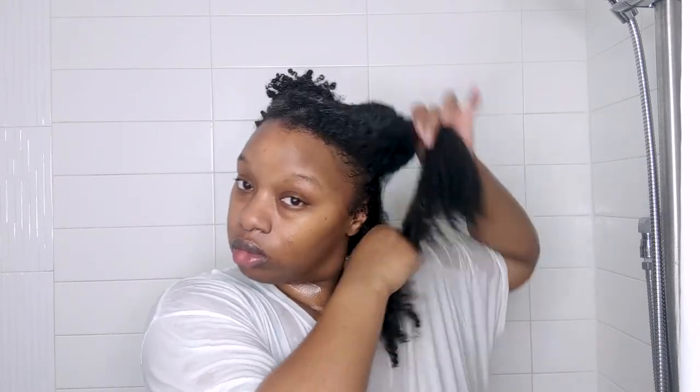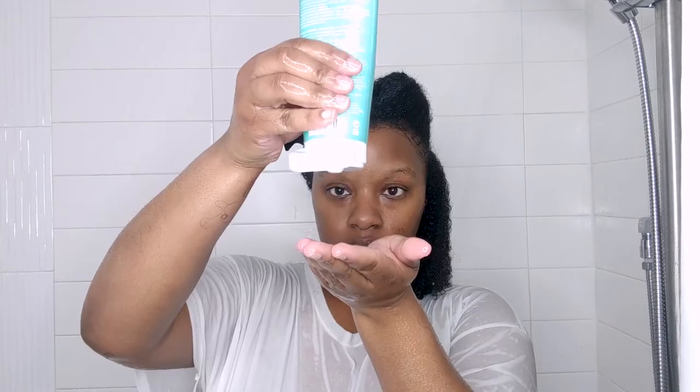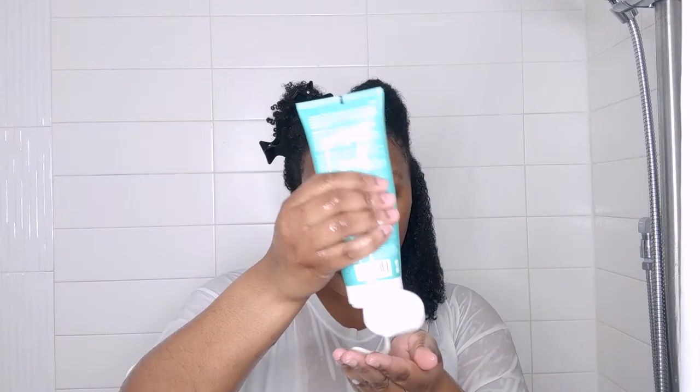My first impression was: this is not a shampoo. It honestly felt more like a co-wash — it had maybe a tiny glimmer of grittiness, that feeling you get with a scrub in your hand, but it wasn't much. The label says the exfoliating shampoo and scalp scrub helps soothe itchiness caused by dryness, and micro-exfoliating crystals gently massage the scalp to help loosen dirt and impurities for deeper cleansing.